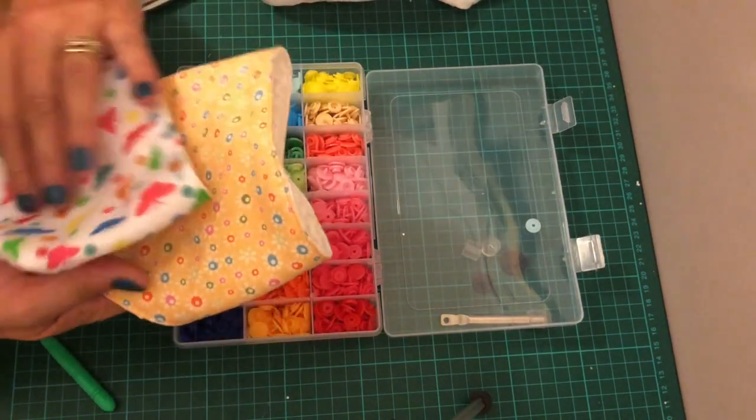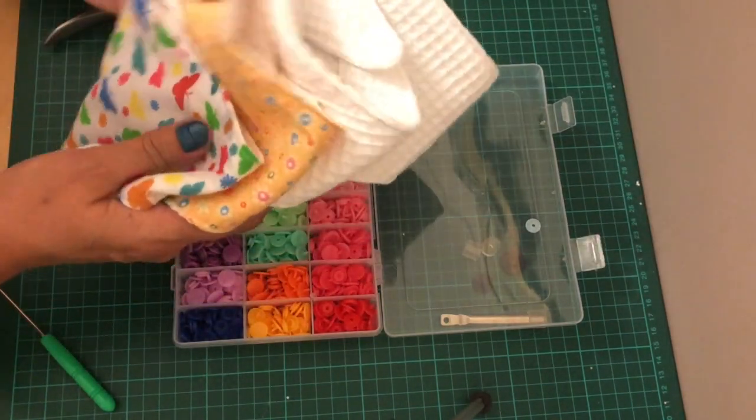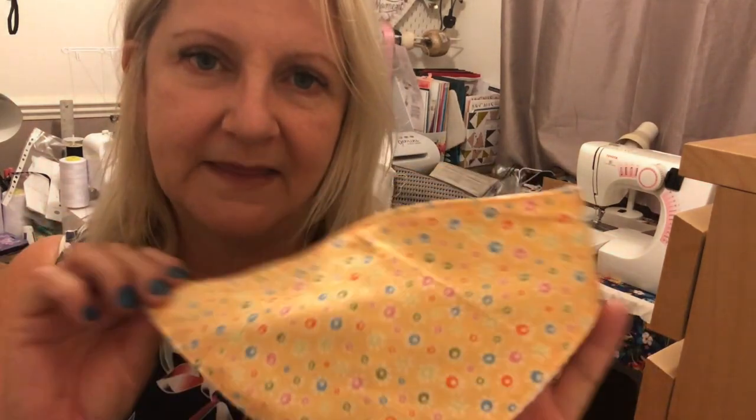I'm really pleased with those — they're going in the baby shower gift box. I've made four of them and they've all got the press studs, the poppers, on there. Thanks for watching — please like and subscribe. I do plan on doing a step-by-step tutorial on how to make these little bibs because they're really cute, and that'll come in the future. Thanks for watching, bye for now!